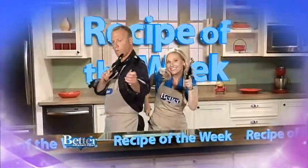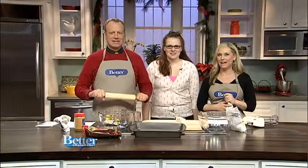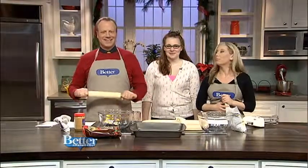Jordan! It's recipe of the week and it's time to try and make chocolate peanut butter pretzel bars. And this is Jordan — tell us what you do.